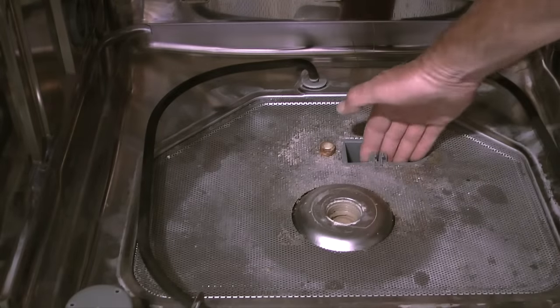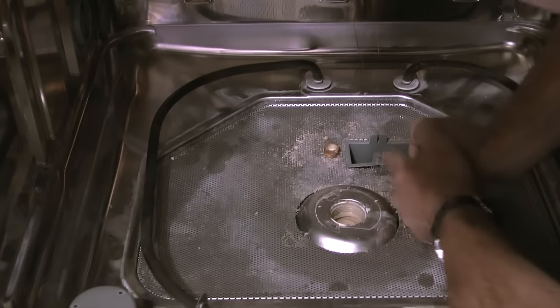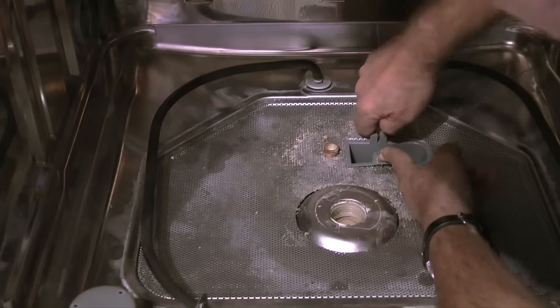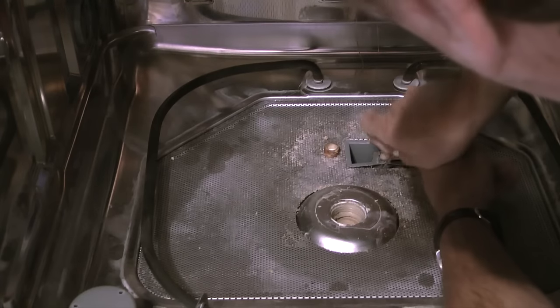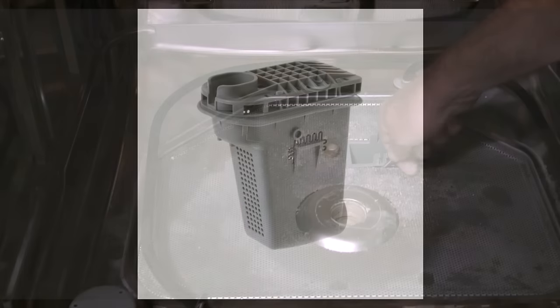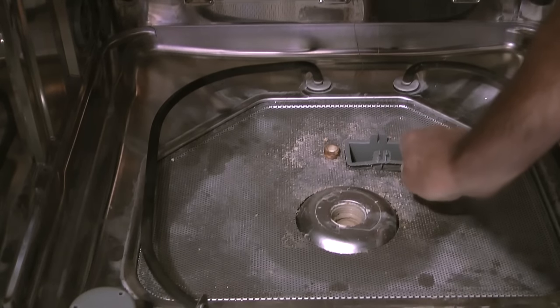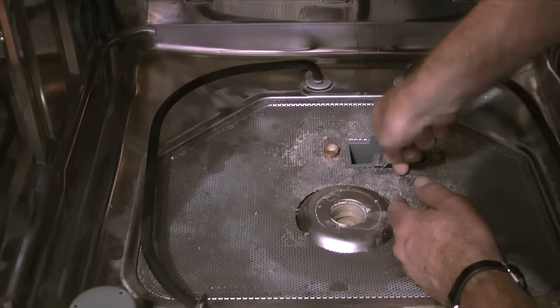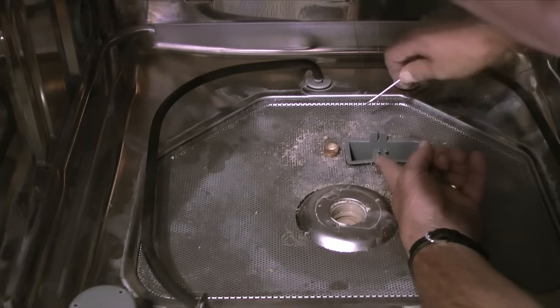Removing the filter is where I got stuck on this project. With the filter cover removed it looks like the filter should pull up and out of the opening, but after squeezing the center of the filter it still seems to be stuck in place. The lip of the filter is on top of the filter screen, so to me it makes sense that it should come out first. After taking another look at the filter online, I noticed that about halfway down there are tabs on each side — that's what's locking it in the sump housing. So with a small screwdriver I'll push gently down on one side where the tab will be, and it worked — it released the filter.